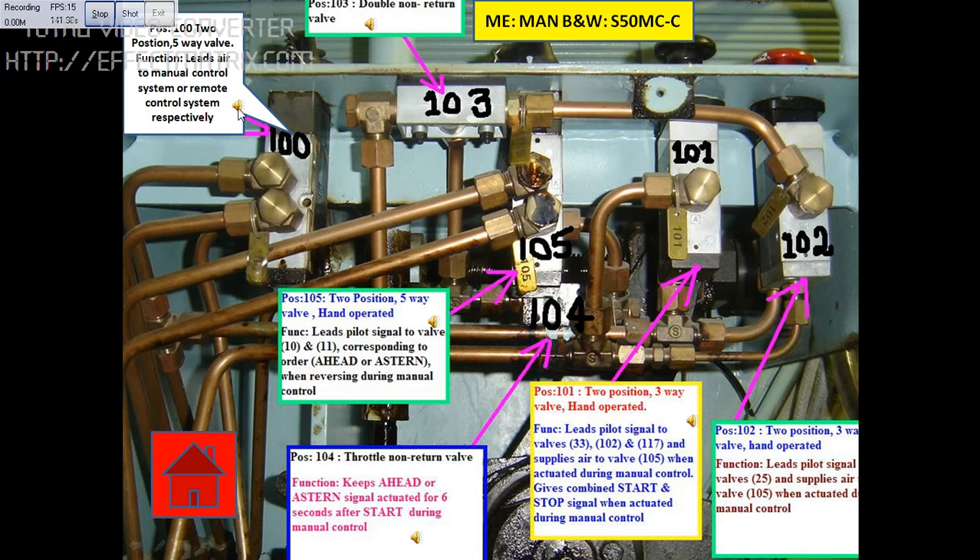This block is position number 100, which is a two-position five-way valve. The function of this valve is to lead air to the manual control system or remote control system respectively. Location: main engine emergency maneuvering platform.